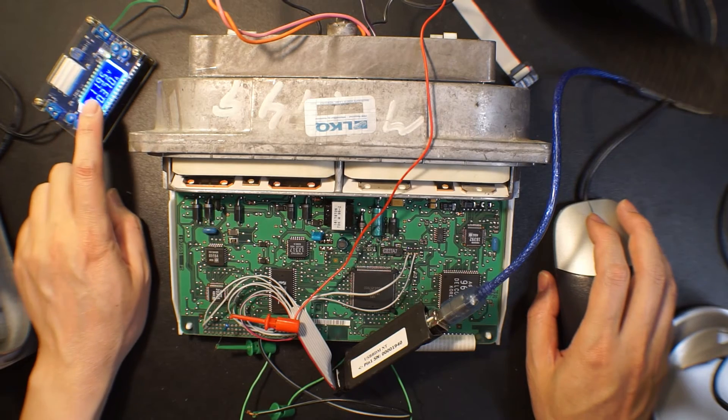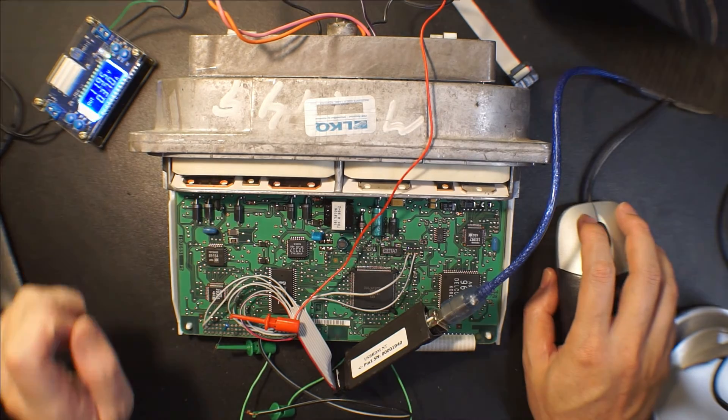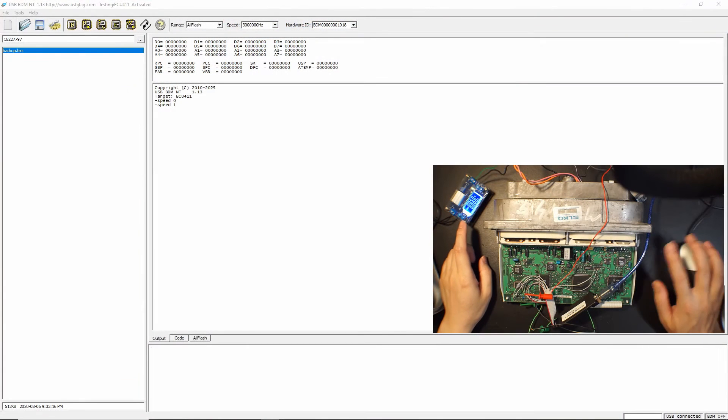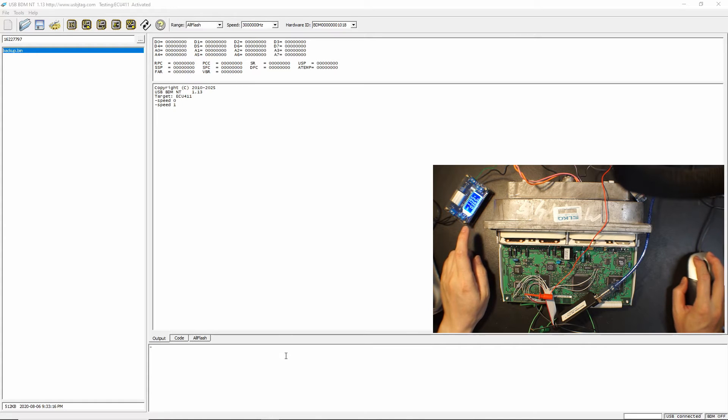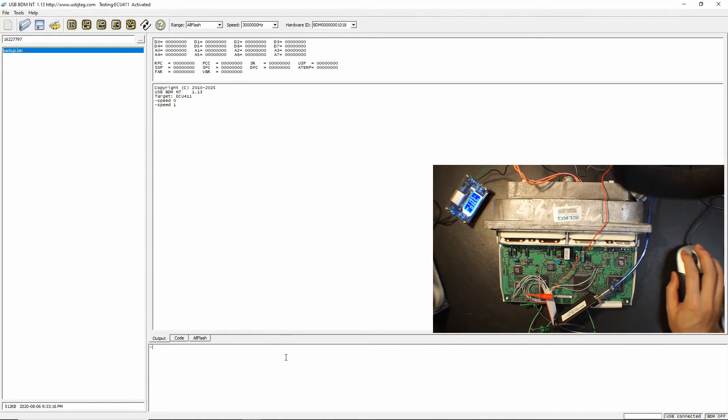So 12V and 300mA. With this connected and the BDM software started, power on the unit and you can see 370/60mA. Now we can go here and detect using the target as ECU411.